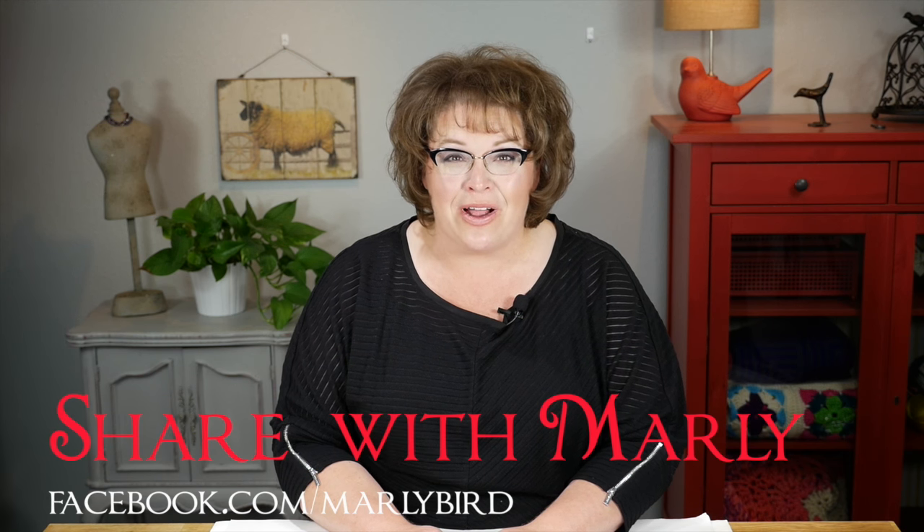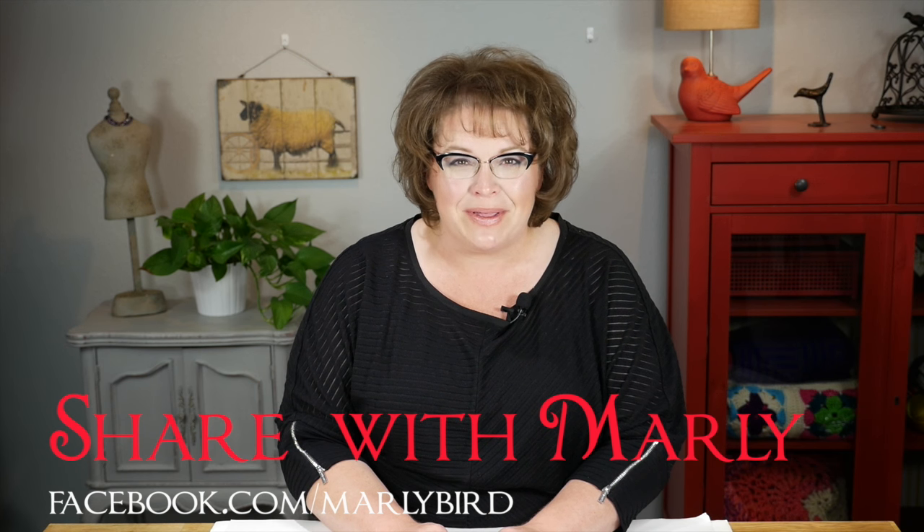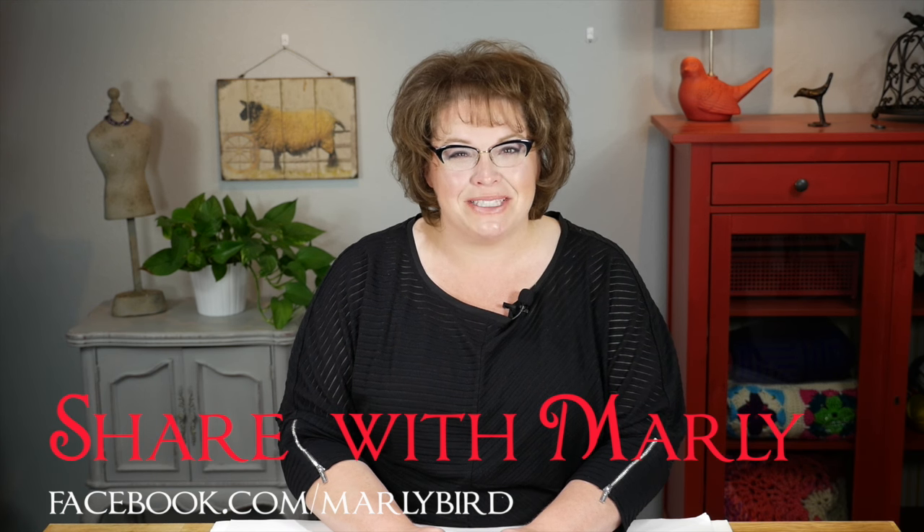Now you know how to make an ice cream scrubby! Hopefully you'll go get some yarn and make this really cute scrubby for yourself or maybe for someone with a sweet tooth in your life. If you do make it, share it with me over on the Marley Bird Facebook page — I'd love to see what you're making. Make sure you hit subscribe so you're up to date whenever a new video is released, and you'll never fall behind learning right here on the Marley Bird YouTube channel.